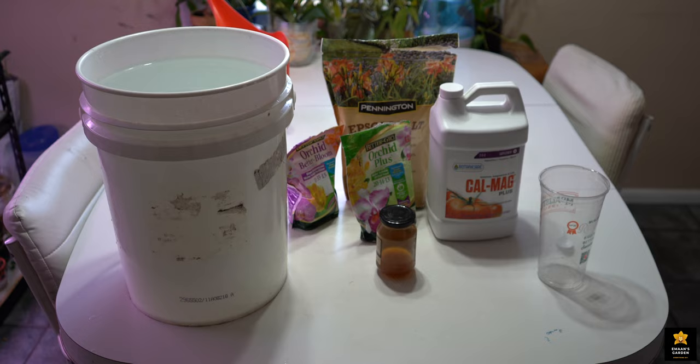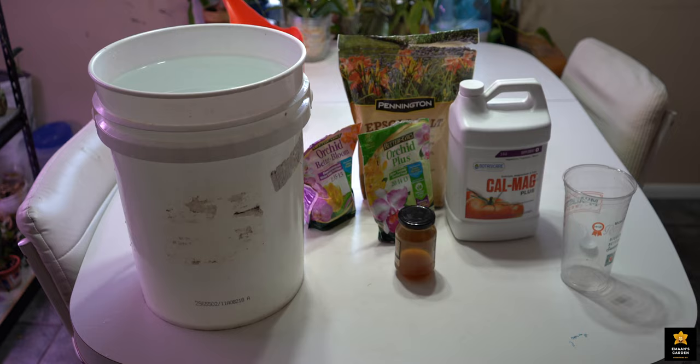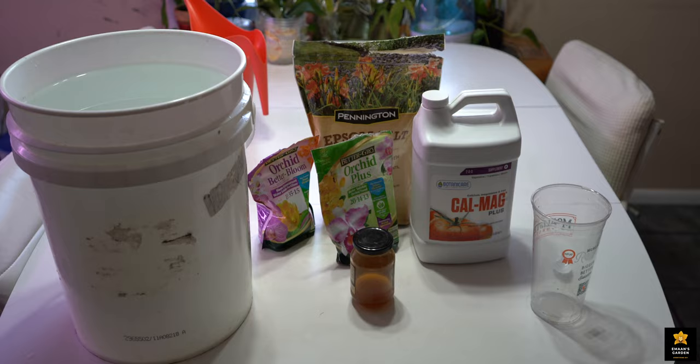Hi everyone, welcome to Iman's garden channel. Today I'm gonna show you how to make excellent food for your orchids. I use this orchid fertilizer for many years and I only have success. My orchids grow crazy and they bloom crazy with this fertilizer. This fertilizer never disappointed me — always it made me happy. I am very pleased with these fertilizers.